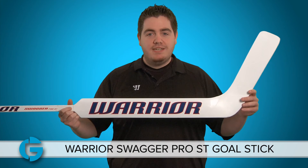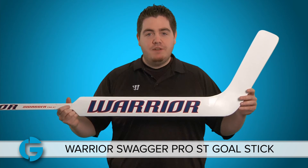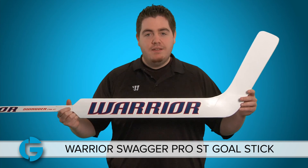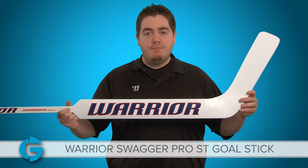The Warrior Swagger Pro ST Goal Stick is made in Finland. It is available in different colors, patterns, and paddle lengths. You can customize it in a three or a six pack. You can check it out at TotalGoalie.com. Thanks for watching.